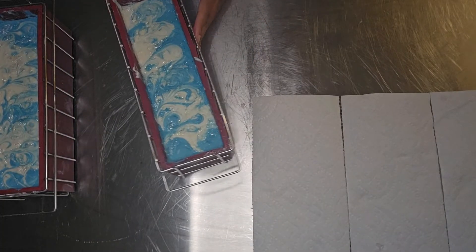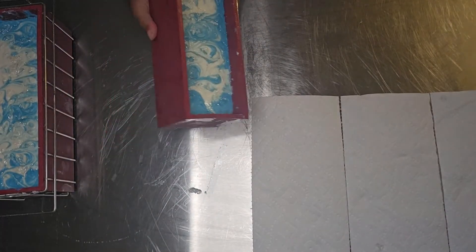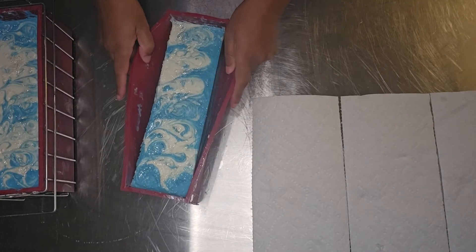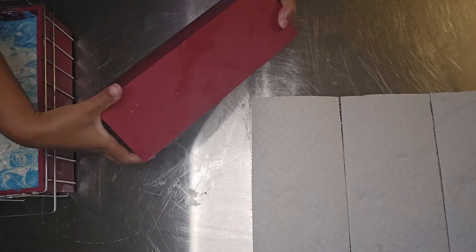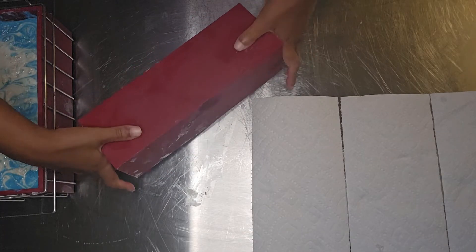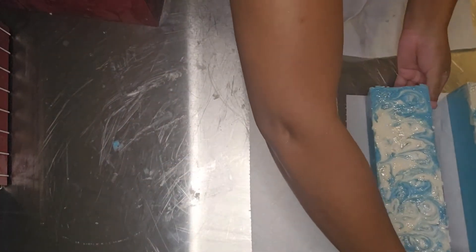They sat in the freezer for five or six hours because that's just my process. Now I'm just taking them out of the mold. I like the silicone molds because they're so easy. Before I used plastic molds lined with parchment paper and the whole process was just really hateful. Now I have these silicone molds which are so much easier — you just pop the soap right out. Like, who can argue with that?